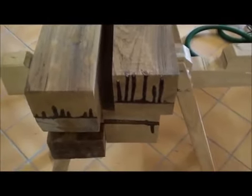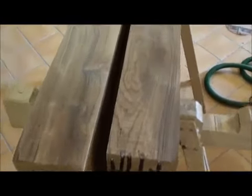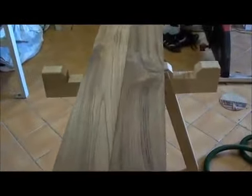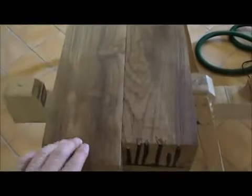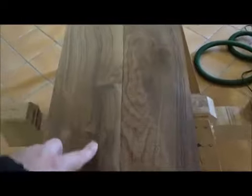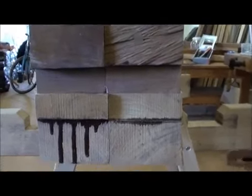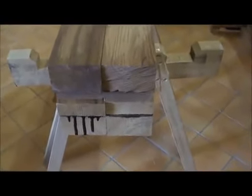Once you have all squares at eleven by eleven centimetres, you need to just put them together. You need to think about what will be your front and what will be your back. This will be the back — as you can see the timber is not looking the best here, so I have chosen this to be the back of the wooden dummy. As you can see it all fits nice together. We will start by putting on some clamps.